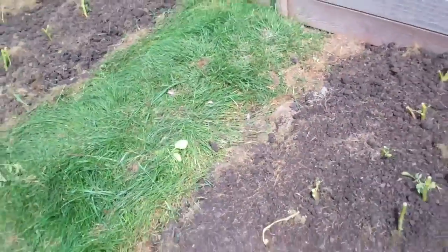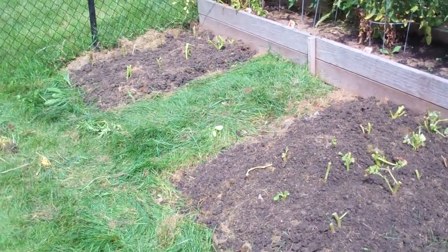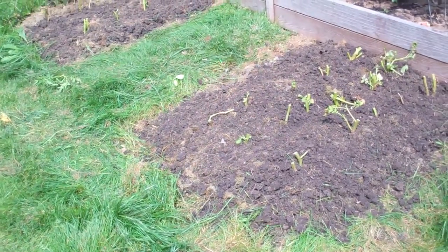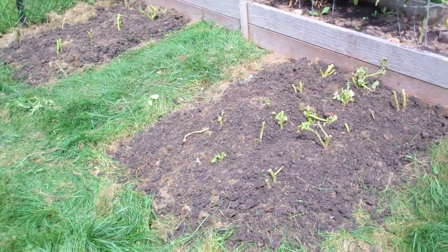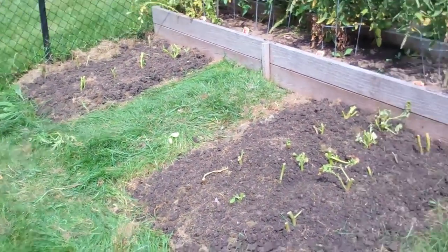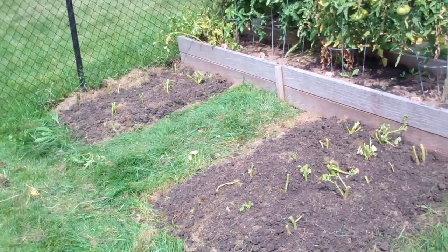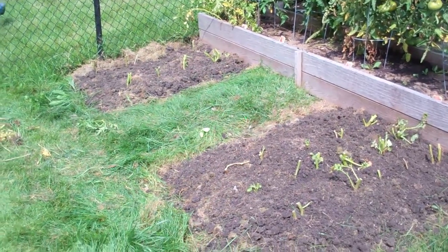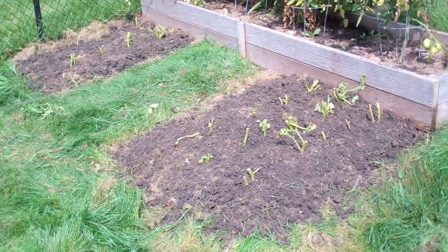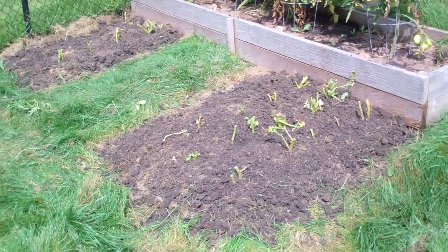I moved them so wherever one variety was, I moved them over a row just so you didn't have exactly the same potatoes growing in the same spot. It's the middle of August and we shouldn't get our first frost until the middle of October, so that'll give us maybe 60 days or a few more if we get a later frost. Then we'll dig it up and see if I can get two crops of potatoes this year. I haven't really seen anything on doing it like this, so I don't know if it'll work.